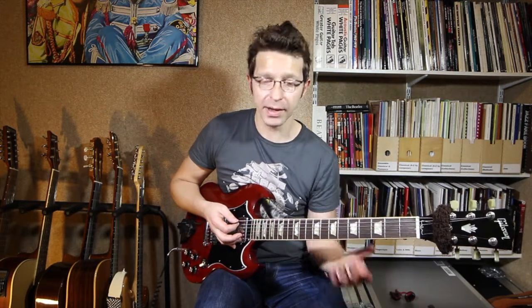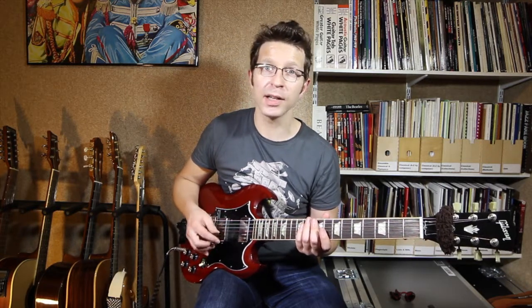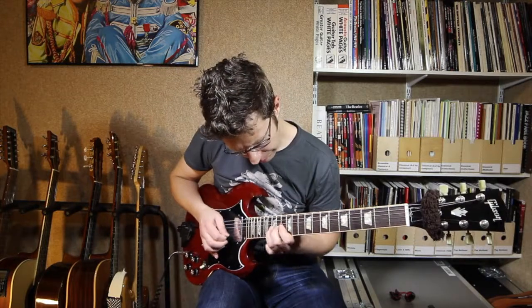I'm just going to play a few little licks around that to show you how you can fit it into your own guitar solo. All these licks I'm playing are from this series of blues licks. Have a look through the other videos and you'll find the other licks as well.